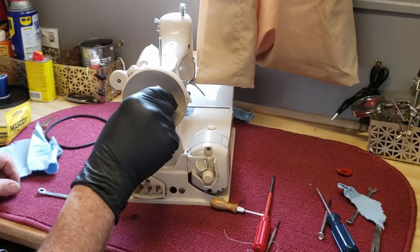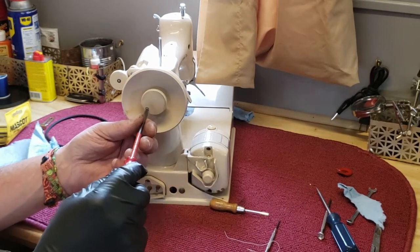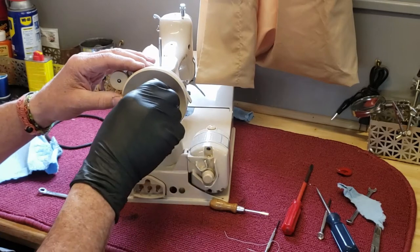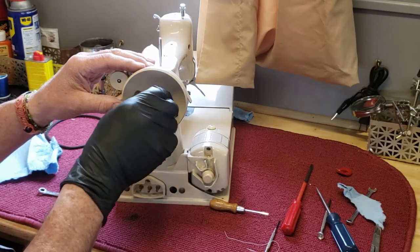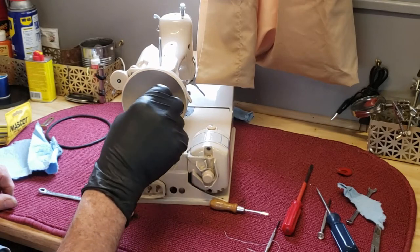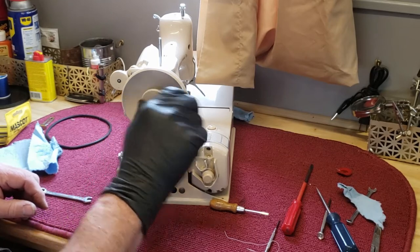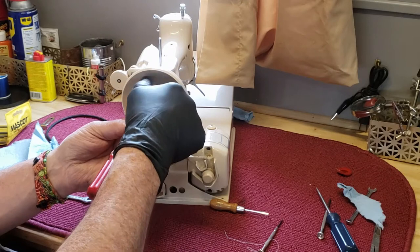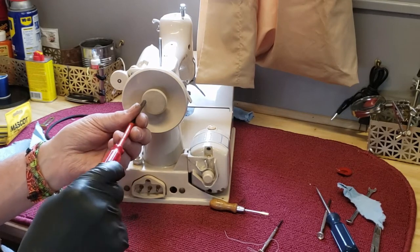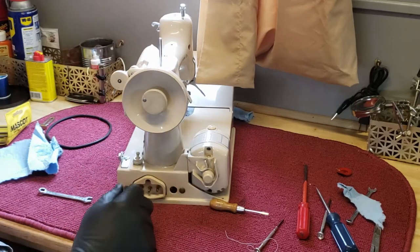I'm going to just tighten it down all the way. I'm hitting one of those nubs, so I'm going to take that off and turn the hand wheel a little bit so it's pointing the nose up. I'll take it off and turn it over so it's pointing the ears up. Screw that little screw all the way in. Then when you loosen your clutch knob, you feel it hit up against that stop. And when you tighten it down, it should tighten down all the way without hitting the stop in the other direction.